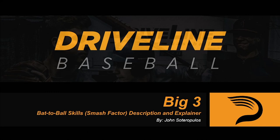What's up everyone, it's hitting trainer John Sauropoulos here, and in this video we'll be talking about Smash Factor — what is it, how is it measured, and how should we use it?